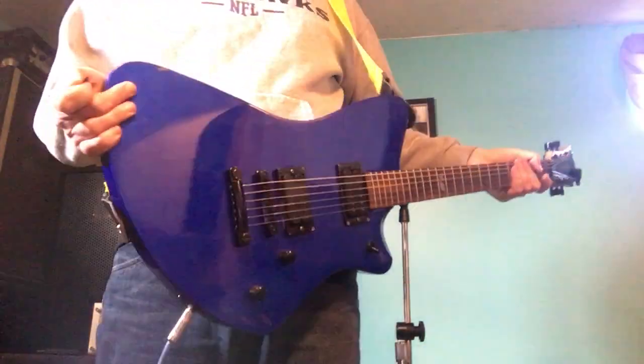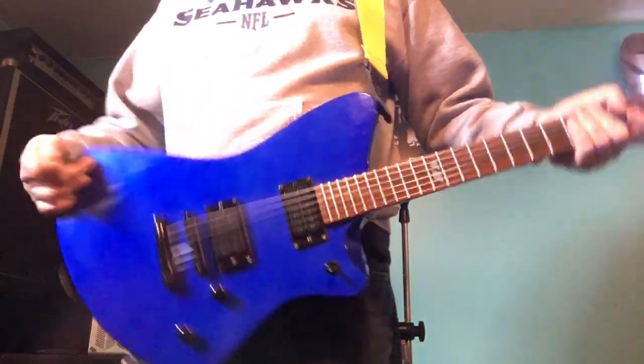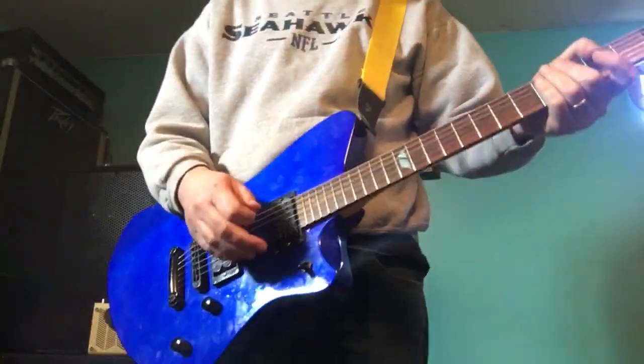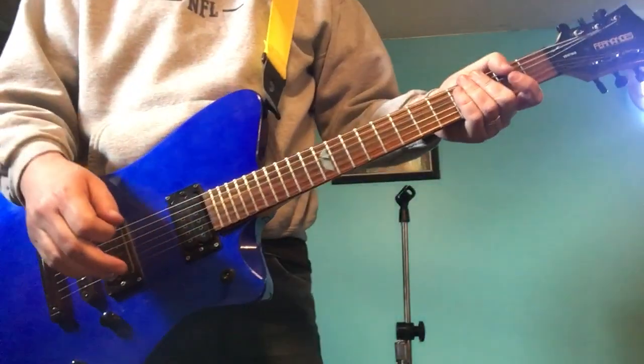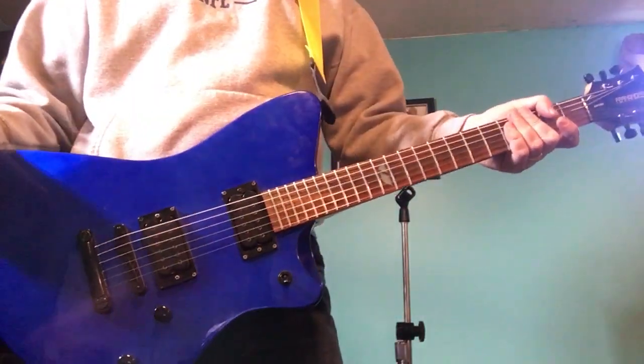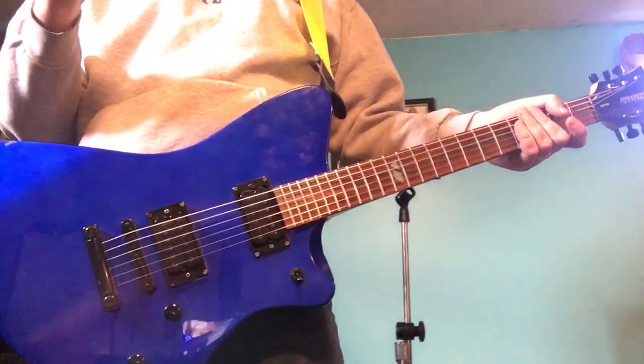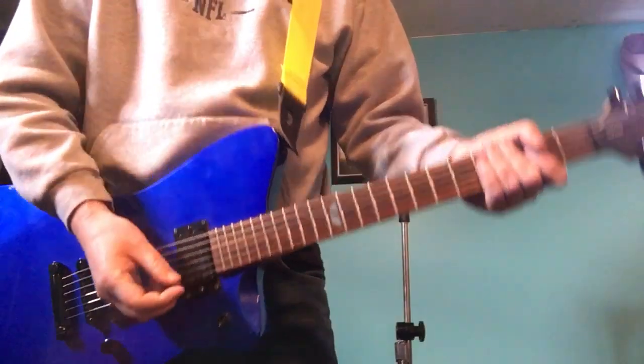Anyways, I love the color — for the price I couldn't pass it up. Put brand new strings on it, plays great. Looking forward to gigging with it, I'll let you know how it goes. Thanks for watching, and we finally hit over 1,000 subscribers — woo-hoo! So that means I'm going to start making big bucks on YouTube. Anyways, if you haven't subscribed yet, please do so, and we'll talk to you next time. Bye-bye.